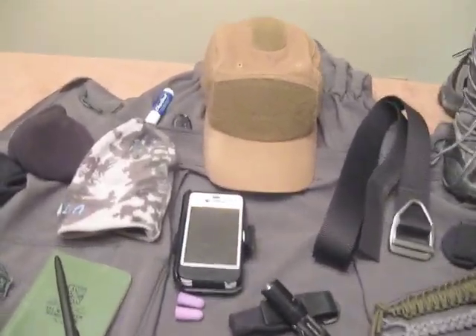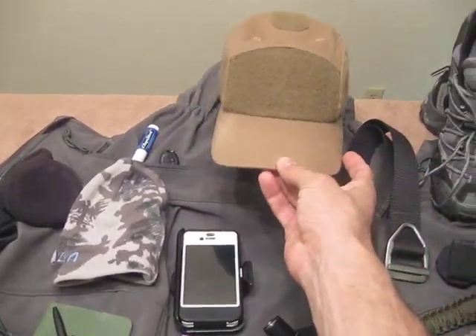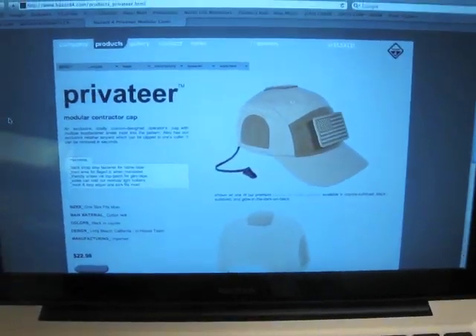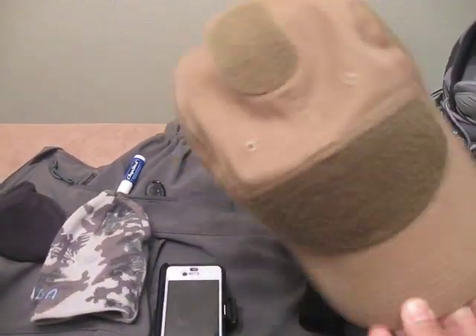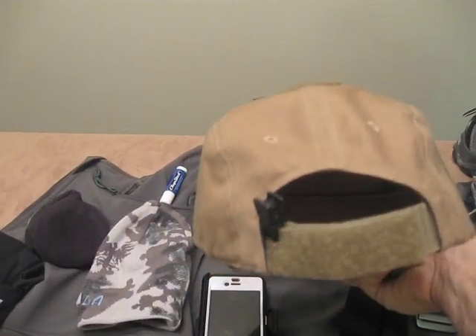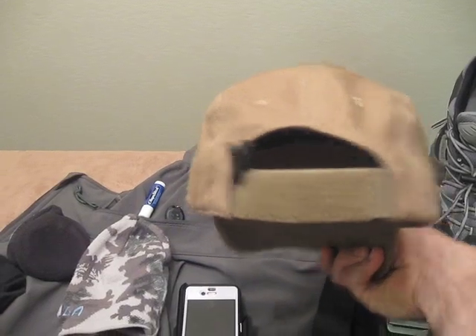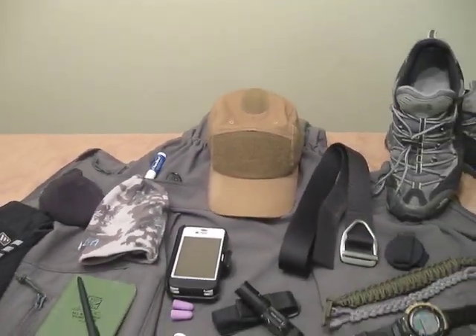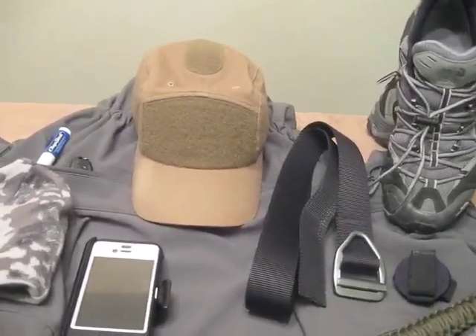I got a hat this winter. This is a Privateer hat and it's from the company Hazard 4. This is a really sweet hat — it's got Velcro on the front, top, sides, and then a name tape strip on the back. This has been a really sweet hat; I can wear it just out and about, out in the woods, but I also wear it for work.